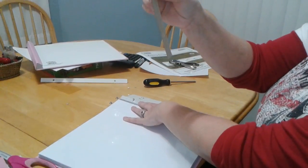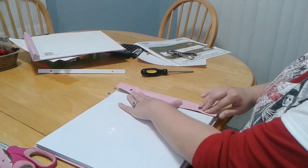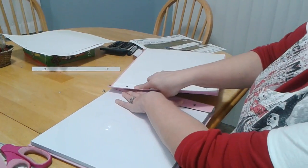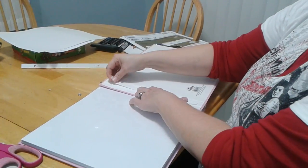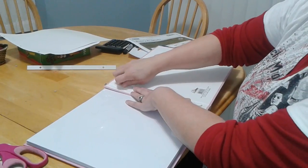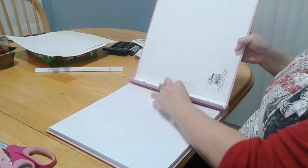Then you will put this back on. Fold your spine over and thread it through. Add your back cover, and then your last white plastic piece, and then your top screw — just screw it on. Fold this over, close your album, and you're ready to go.